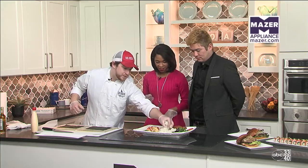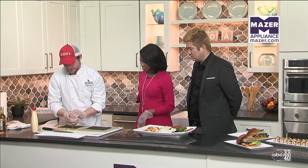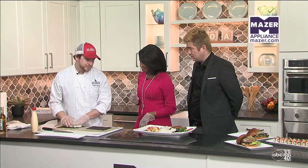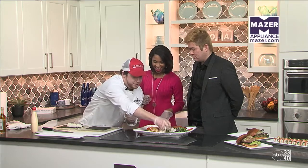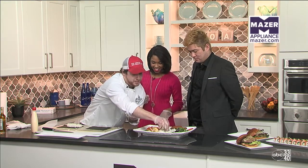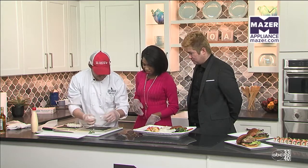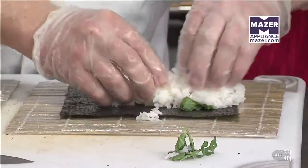Then we're going to take some of our sushi rice, which in Japanese tradition, the rice is the most important component of sushi. We always say rice first, fish second. We're just going to get a little ball on both sides of the maki. You guys have the good rice, right? We make this in house.